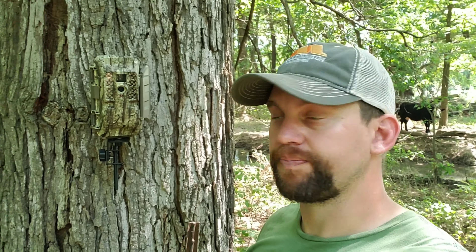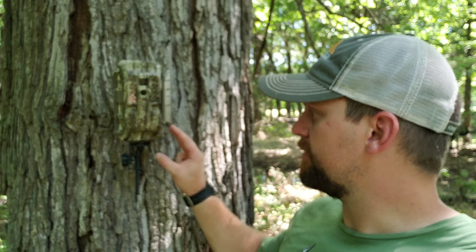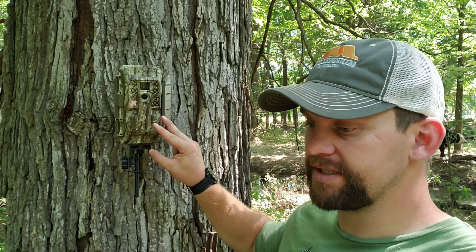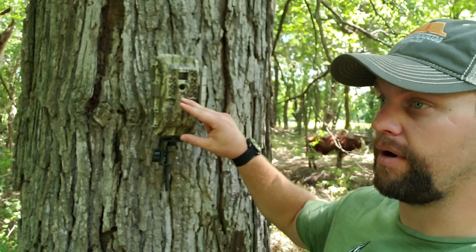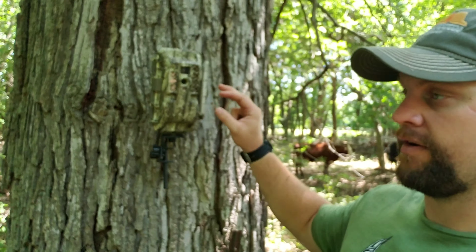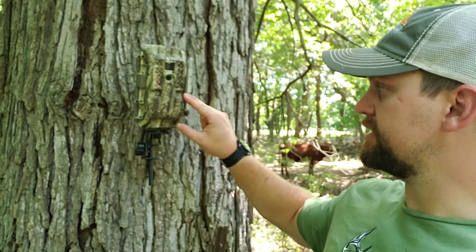Good afternoon, we're sitting out here on a piece of property and we've been running this mulchery. This is the XA7000 — it's the cellular model of this camera from AT&T. They also have a Verizon version depending on where you're at service-wise.